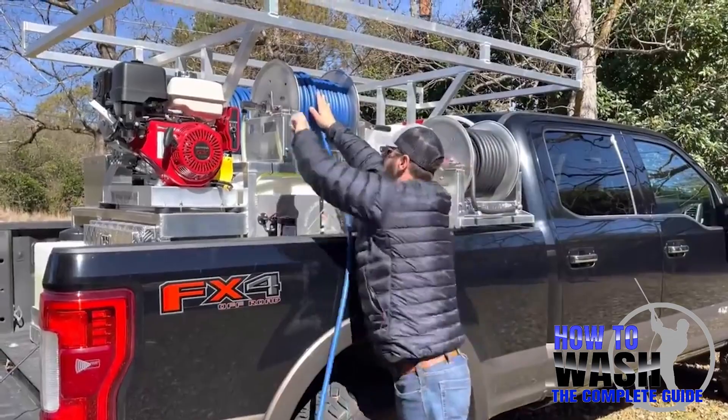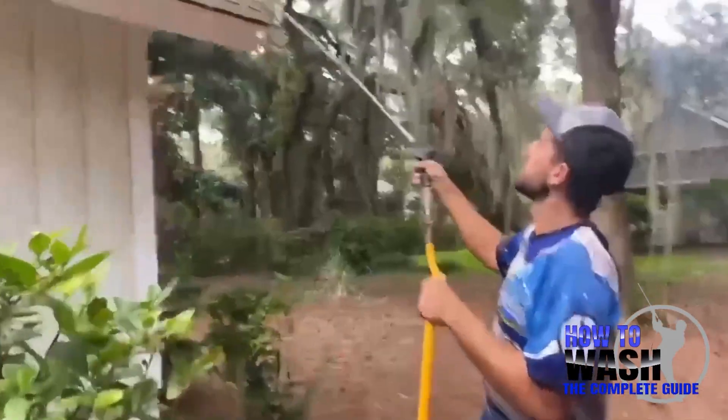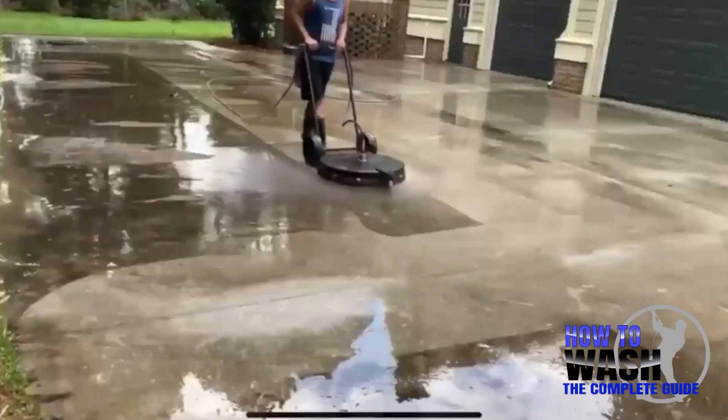If you're thinking about starting a pressure washing business but you want to learn more about the equipment, mixing chemicals, how to clean every surface on a residential job site, property protection, and much more, check out the How to Wash Course. It'll be the first link in the comment section and the description.